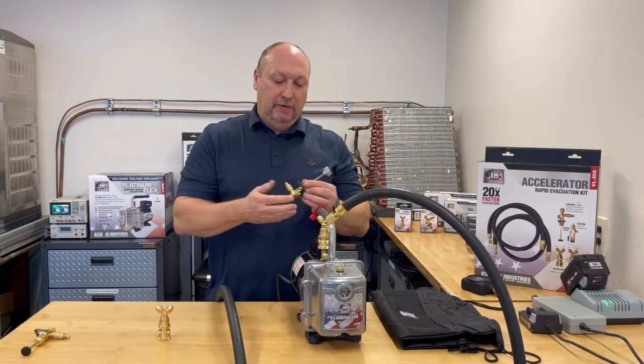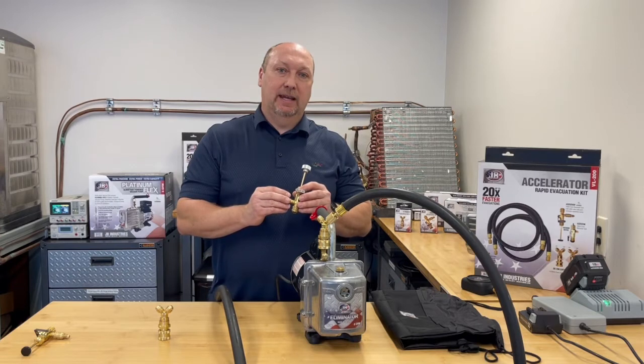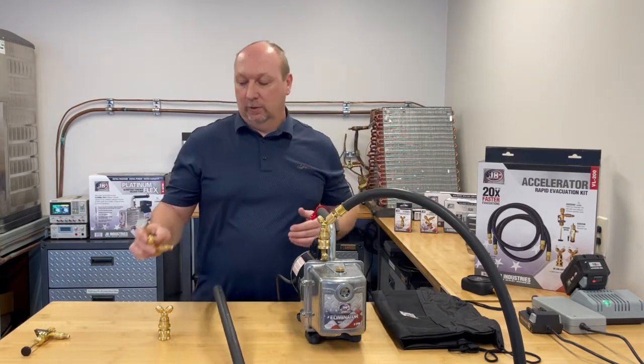It comes with two valve core removal tools — one with a slide valve where you can attach a micron gauge to isolate properly, and the other is just a standard valve core tool to remove the valve core for speed.